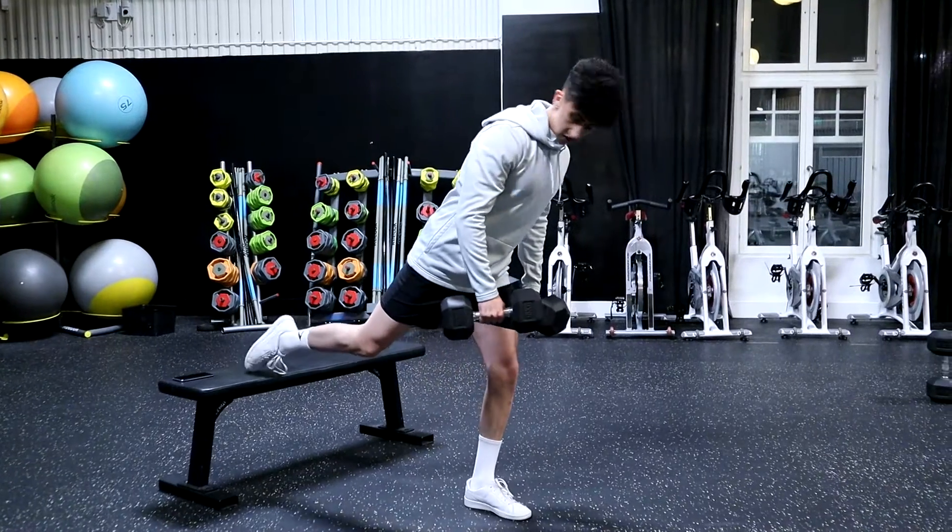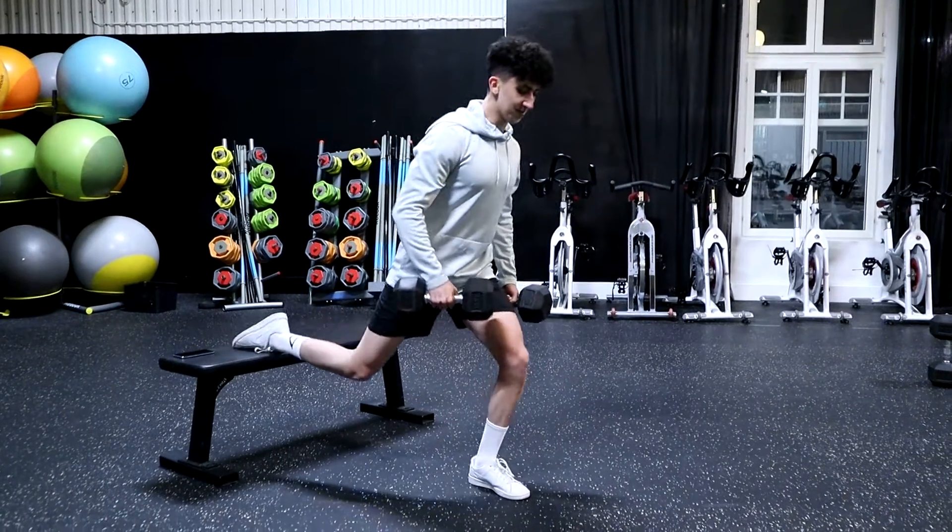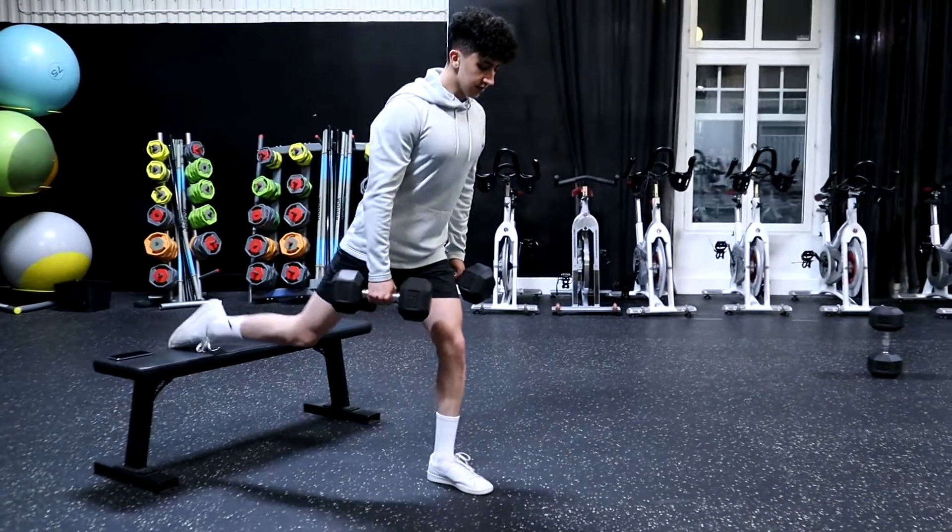Now we're going to switch legs. Let's get the balance right there.